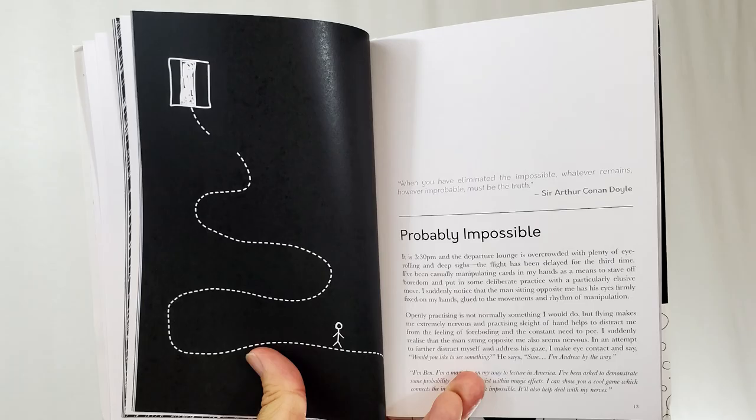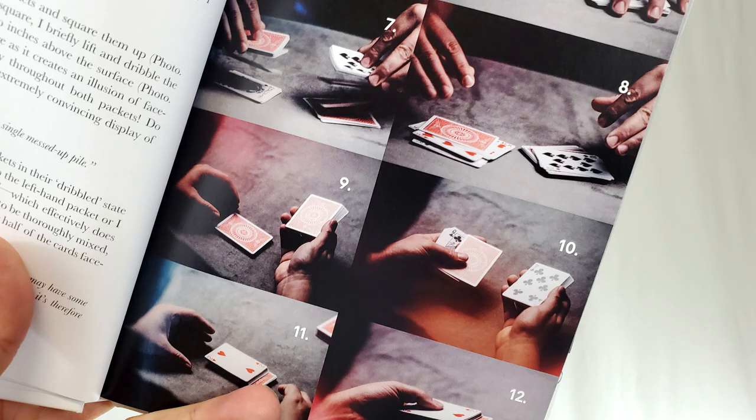There are photographs too. So lots of pictures. Layout-wise and graphic design-wise, it's beautiful.